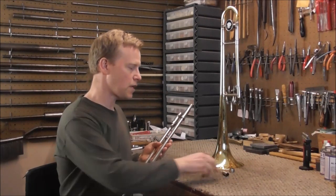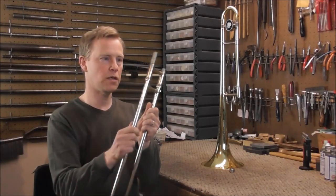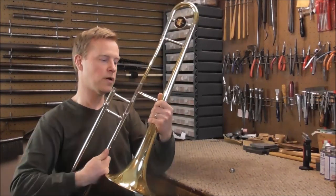Welcome to the brass and woodwind shop. I have a trombone in my shop and the tenon came unsoldered. It's the part that goes on the slide and fits into the bell section. And there's a lot of stress on that part.